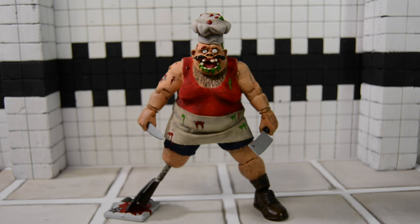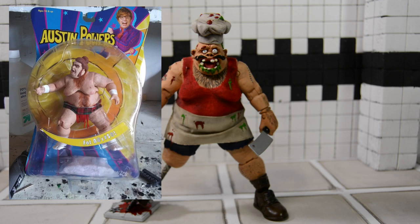Starting off with the base body, it's a Mezco Fat Bastard figure — the Sumo Fat Bastard figure from, I believe, the movie Goldmember. Great figure. I've owned it for a long time and I finally picked it up for this custom.